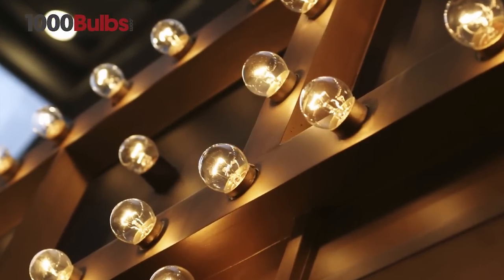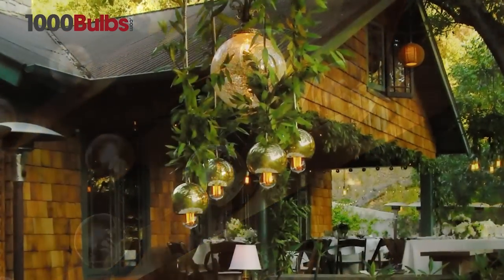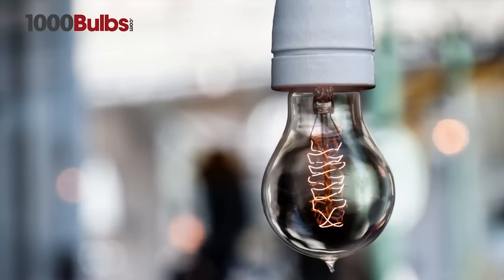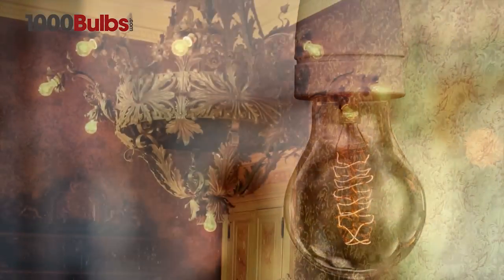Victorian and decorative globes — our vintage light bulbs are an outstanding complement to any traditional or contemporary decor.